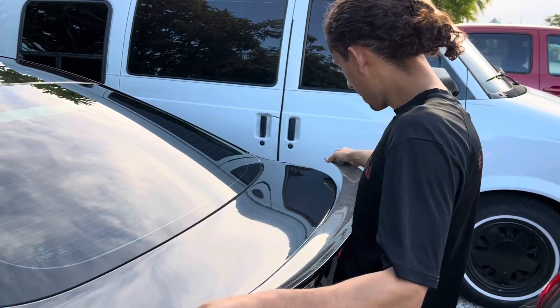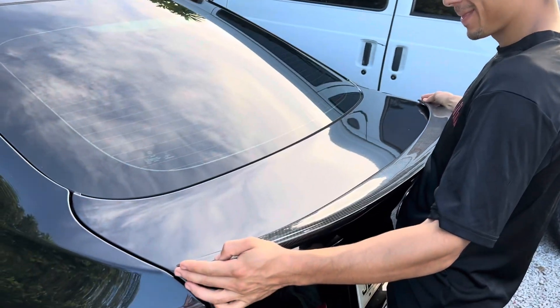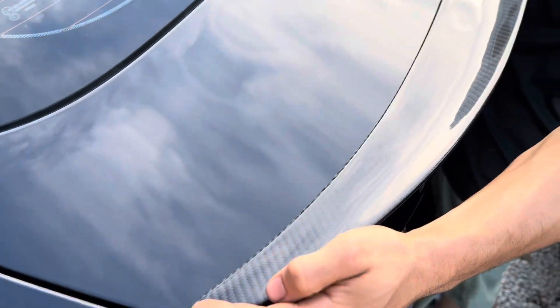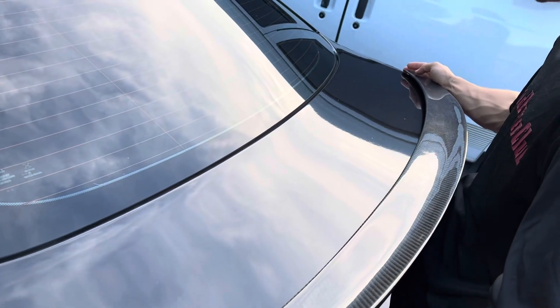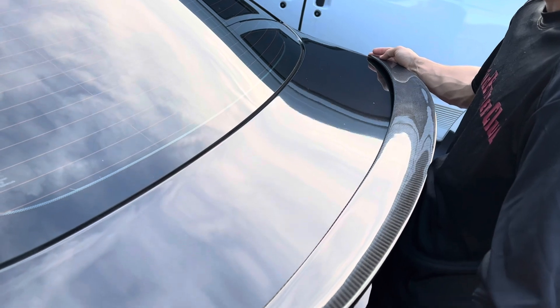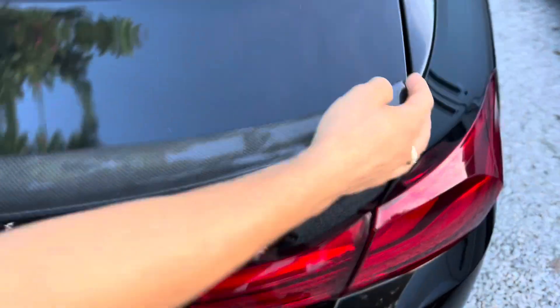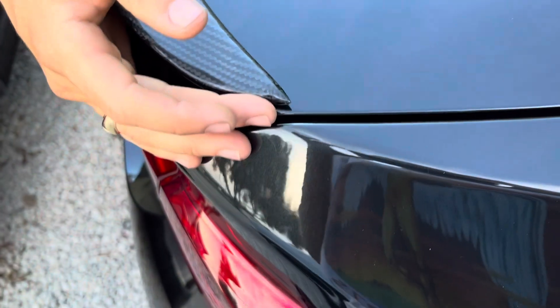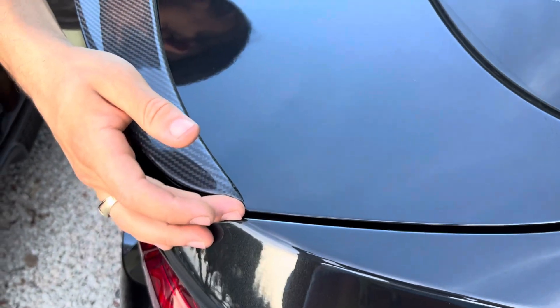Alright, taking over now — we're going to put the spoiler on. Intensity and precision! Is it even? I don't know, can you check? Just write in the comments if it's even. It looks pretty even to me.